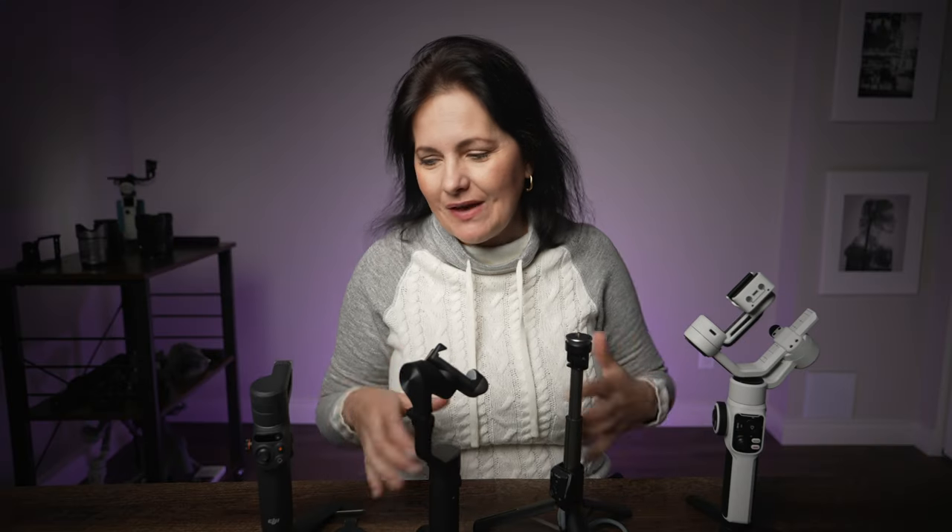I hope this video gave you all the answers you were looking for when it comes to smartphone filmmaking accessories, and now I can return to filming tutorials and creative videos. Give it a thumbs up if you found it informative, don't forget to subscribe for more, and if you have any questions or comments please leave them below. I'll see you in the next video. Ciao!